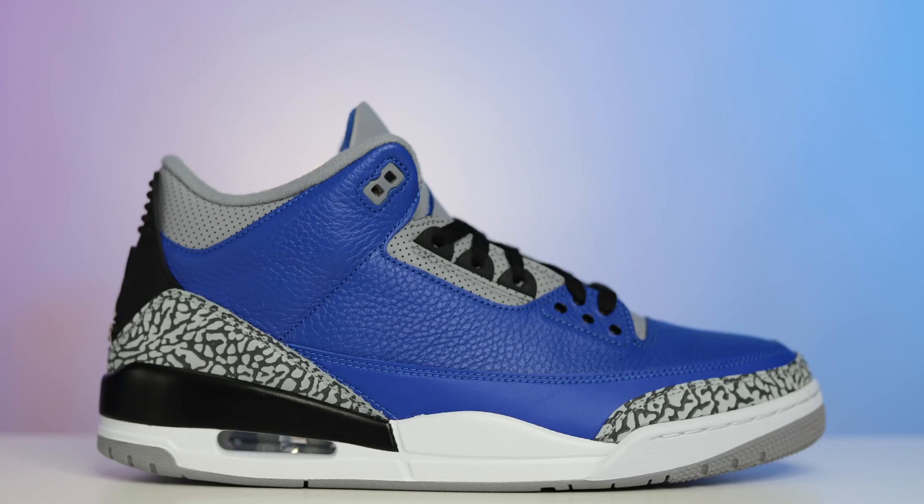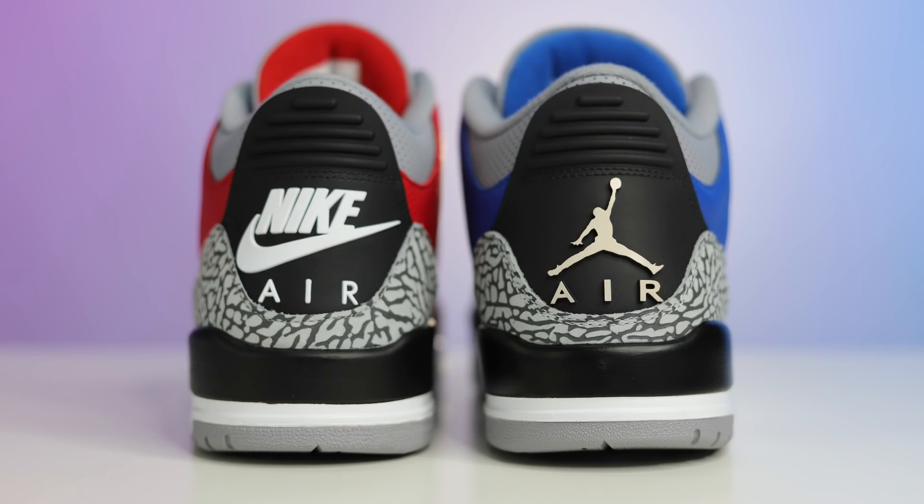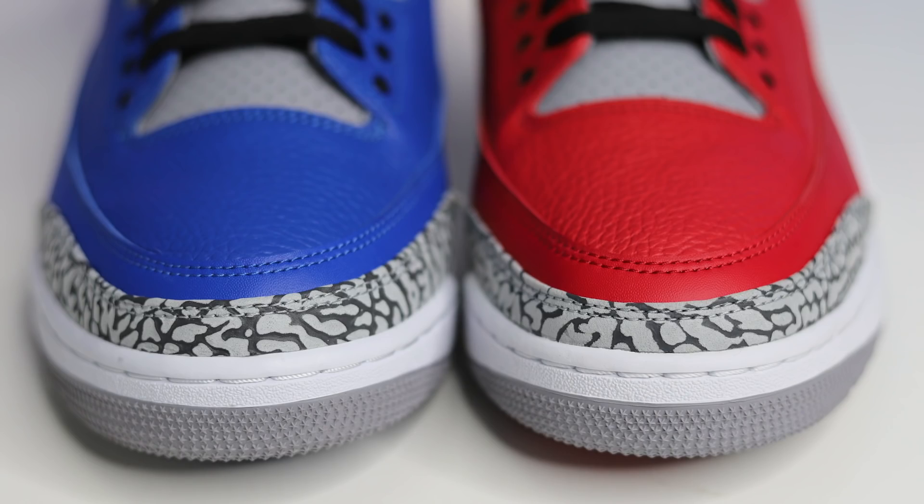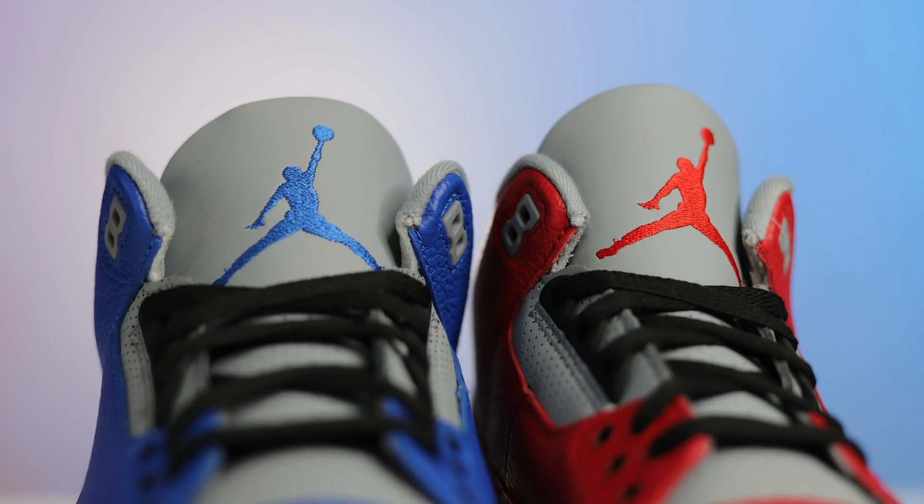Comparing these to the Unite Air Jordan 3 and the black cement — just looking at the two, it looks like the exact same shoe. The only differences are the color is red versus blue, and the back tab has Nike Air on the red pair versus a Jumpman logo on the blue pair, and then Nike on the bottom of the red versus Jordan on the bottom of the blue. That's basically the only difference, but I feel like that's a huge factor that could potentially change the value of this sneaker over time. Like the Katrina 3 — it was oversaturated, then the price crept up, but it took a couple of years. I think this is in that same boat.